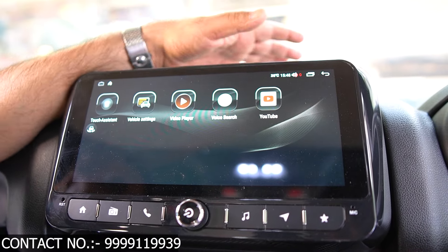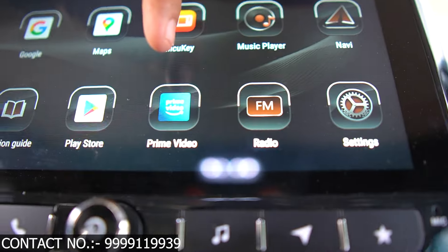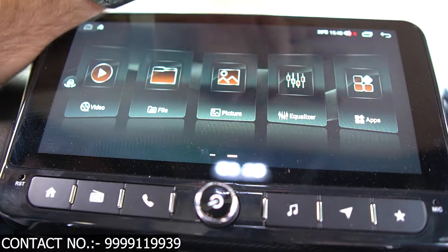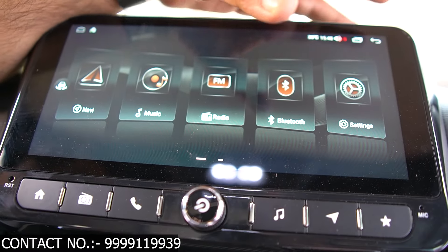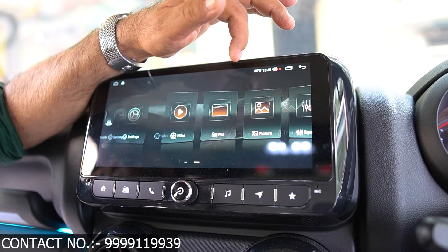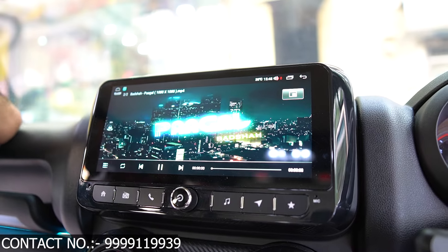You can use Apple CarPlay and the video player. You can use our navigation, FM, Prime Video, Google Maps, Google Search, Netflix, and Play Store — you can download your apps. The quality of the touch is very responsive. Bluetooth can stream songs from your phone. This is our navigation app. You can see the video files and check the picture quality.